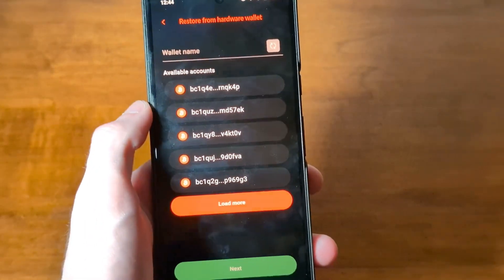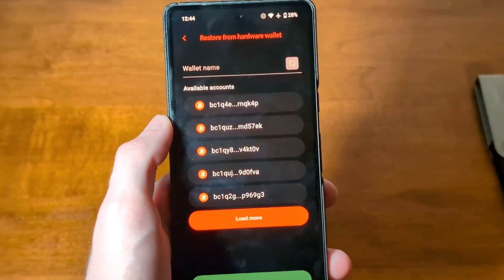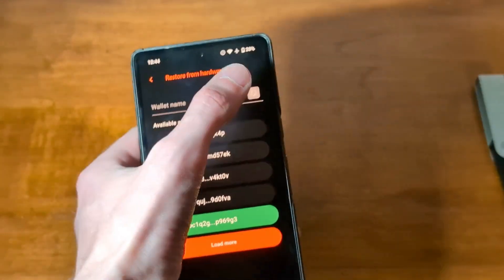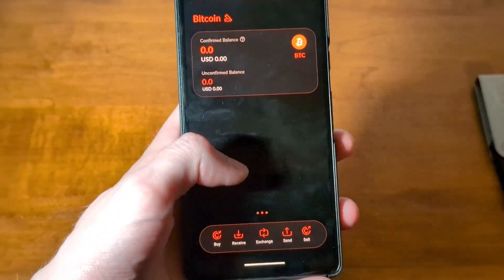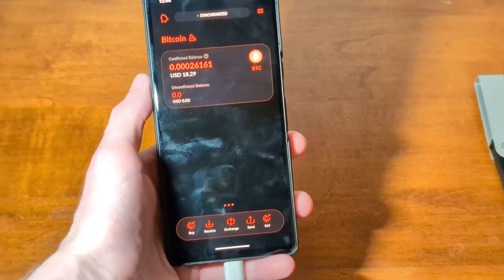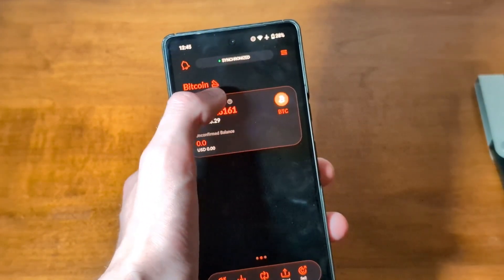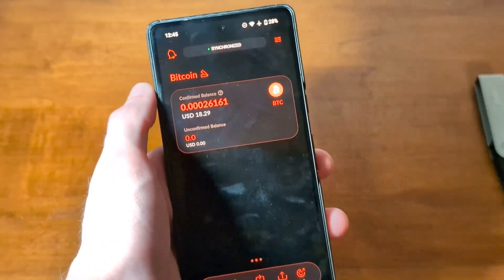Now it's going to load available accounts for the Bitcoin wallet on your hardware wallet device. And if you would like to load more, you can just tap the button right there. I will be selecting this one right here, number 5. I'm just going to give it a random name and tap Next. And there we have it — it just loaded that same wallet I was in previously. I can see the exact same amount I had before, and I am indicated with that icon that I am using a wallet that came from a hardware device.